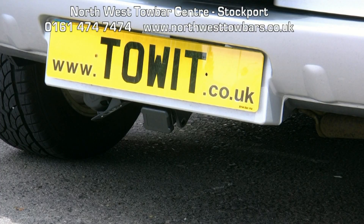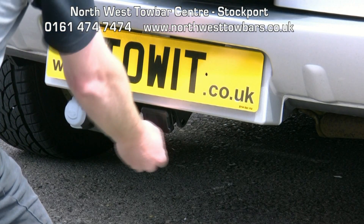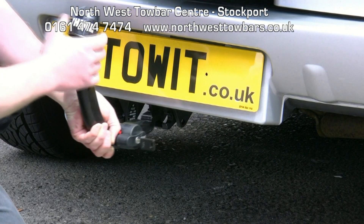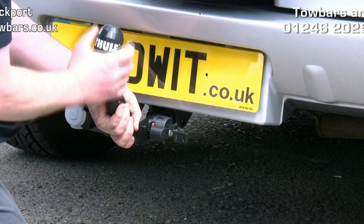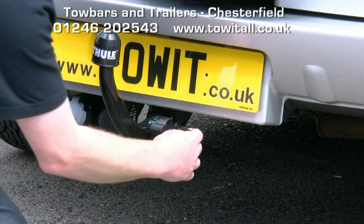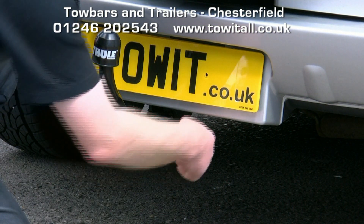The electrics are hidden away behind the bumper and swing down when needed. This car has two sockets so does not fold away completely. For caravan electrics, the ideal solution would be to fit a 13 pin socket and use a twin adapter.